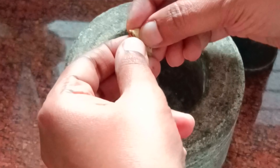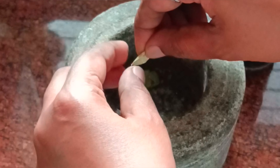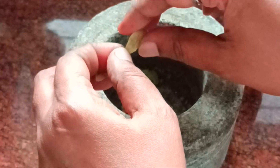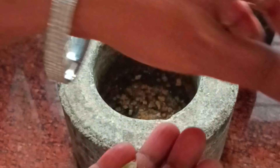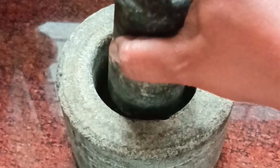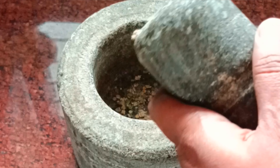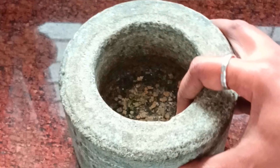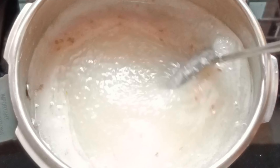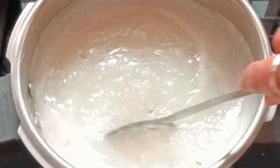At this time we have 4 eggs. We have to cut the eggs and make a mix of all of them.